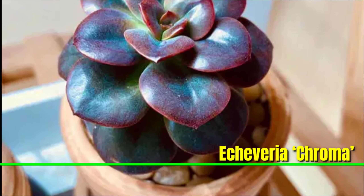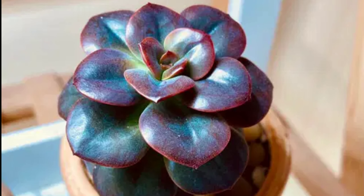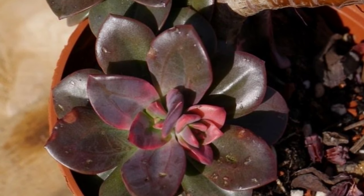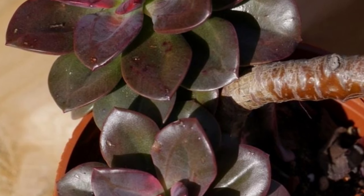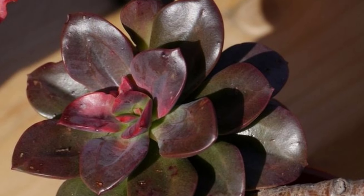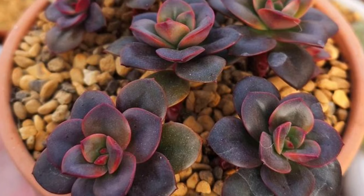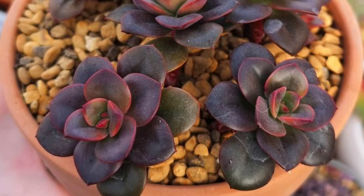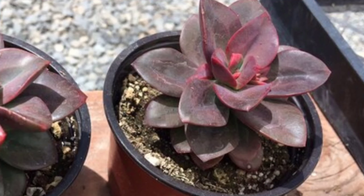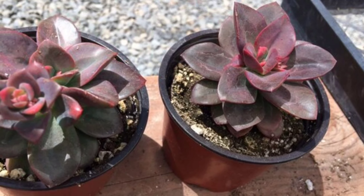Echeveria 'Chroma' is a colorful rosette-forming succulent prized for its vibrant blend of pink, orange, yellow, and green hues, which intensify with sunlight exposure. The thick fleshy leaves are slightly rounded and form a compact, eye-catching shape. It thrives in well-drained soil, bright sunlight, and minimal water, and is ideal for succulent gardens, containers, or indoor displays.